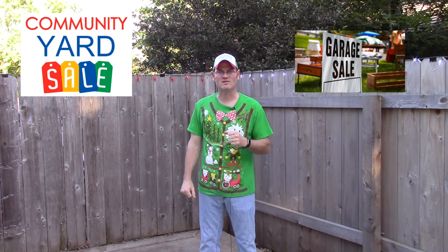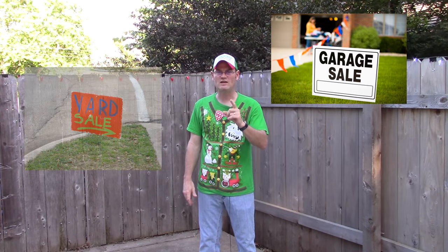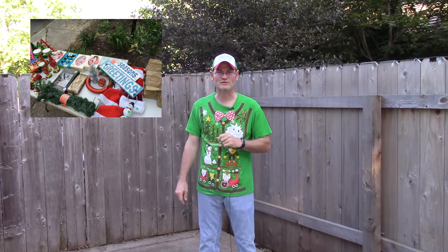Howdy folks, Charlie here from Christmas on Crestline. Thanks for tuning in to another Christmas in July episode. I would not be doing a July summer video series any justice whatsoever if I didn't talk about one summer pastime that we all know and some of us really love — garage sales and estate sales. Over the next few minutes I'm going to talk to you guys about the one thing you need to look for at these estate sales and garage sales for your Christmas light show.